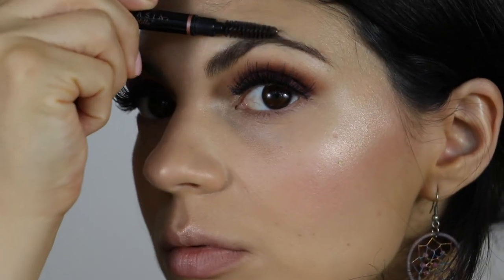Using the Brow Definer Pencil by Anastasia Beverly Hills in Dark Brown, I'm pretty much just going to follow the natural shape of my brows.